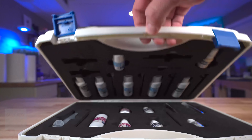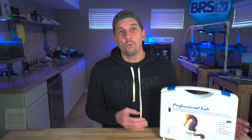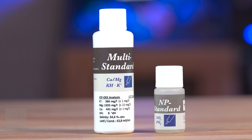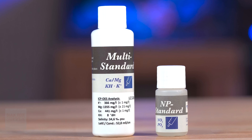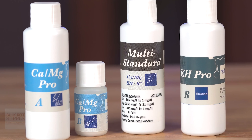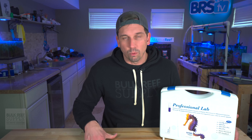The most important thing to consider is having all of these test kits in one place, so not only do you perform these tests, but you actually want to perform these tests. Reference solutions for multi-standard and NP standard are included, and these will allow you to test the validity of the reagents you have. The multi-standard tests the validity of calcium, magnesium, and KH, while the NP standard tests the validity of the nitrate and phosphate tests. It's rare when a company offers these reference solutions, especially useful if you're new to titration kits.